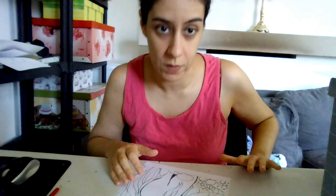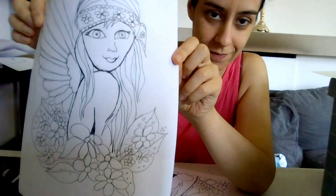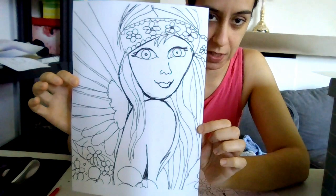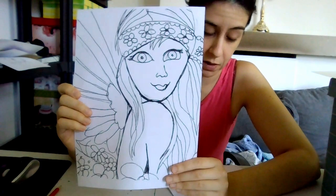This is a fairy that I started yesterday. Here she is. This is the draft. It's just an idea and I really liked her. I think she's gonna look super cute. The only thing was that it's a bit small for my painting to color it in. So I actually put it in Photoshop and printed it out. It's gonna be better for my painting and also to color in — there's gonna be more space.